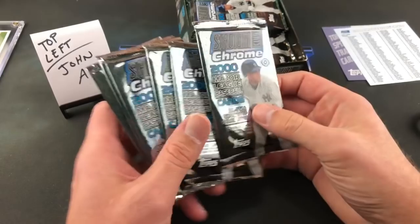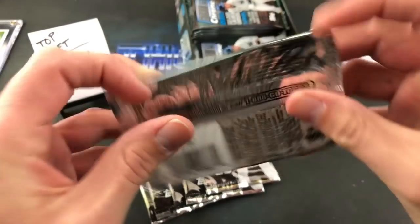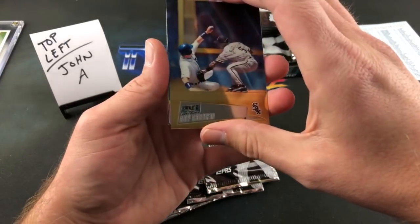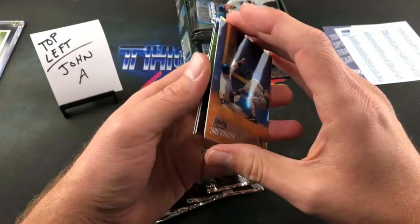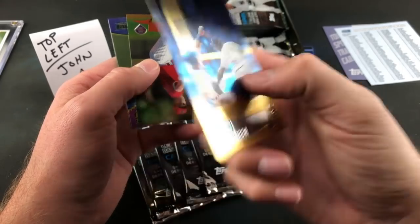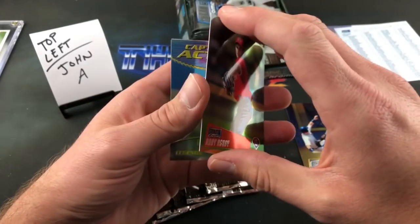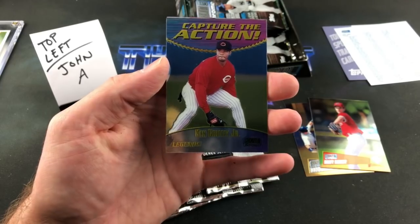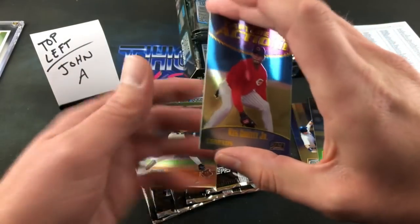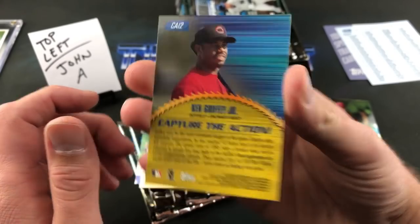Five cards per pack. We got Ray Durham for Paul L — first card in the pack. Andy Ashby next. Very first pack and we already have an insert card — Capture the Action, and it's Griffey! That is a pretty sweet insert card. I don't know anyone who's not a Griffey fan. Pretty awesome — right in the very first pack. Capture the Action looks like it's one in 18 packs, so this is probably the only one we'll see in the box.